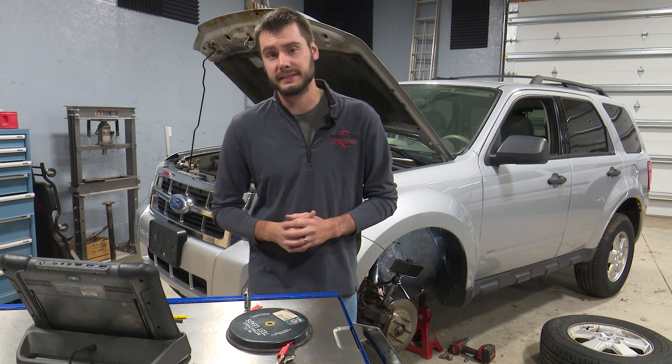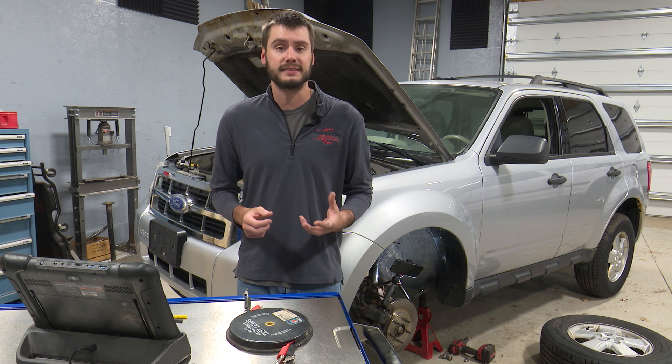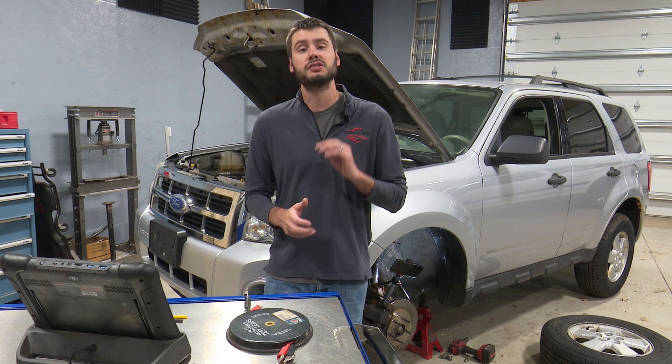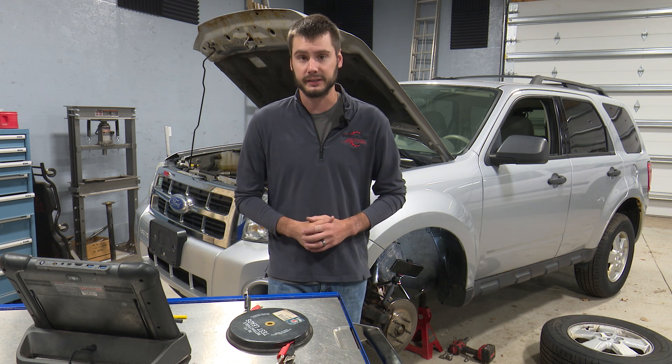Hey, welcome everyone, thanks for joining me today. In today's video, I'm gonna share with you guys a super simple testing method that's foolproof when diagnosing ABS wheel speed sensors, and the tooling I'm gonna use is gonna be super simple tools that just about everyone should have or have the ability to get.